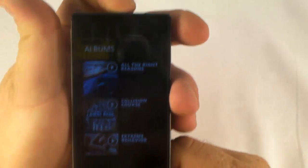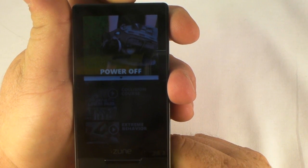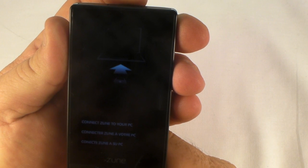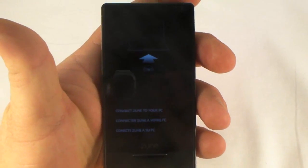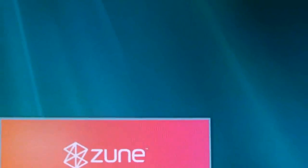Let me do a restart — a 10-second restart. While it's coming up, let's try holding those buttons down. There we go — it says 'Connect your Zune to a PC.' I'm going to try that and see what it does. It wants me to connect it to the PC, so let's see what happens. It says 'Please wait, do not disconnect,' and it's bringing up the Zune software on the computer.